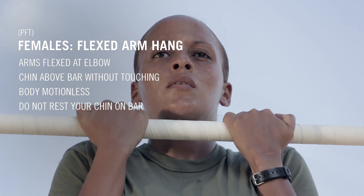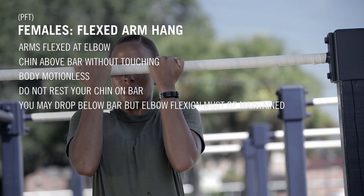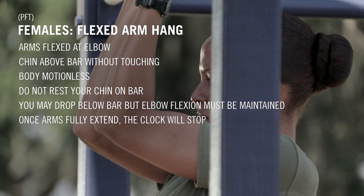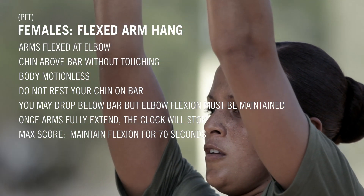Don't rest your chin on the bar. You may drop down below the bar, but some degree of elbow flexion must be maintained with both arms. Once your arms are fully extended or you drop off the bar, the clock will stop. For maximum score, maintain flexion for 70 seconds before you drop off the bar.